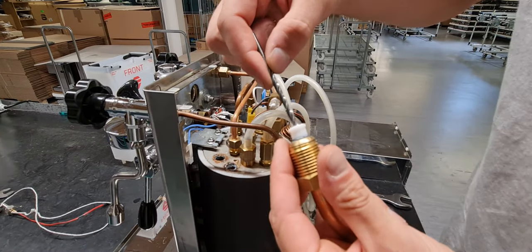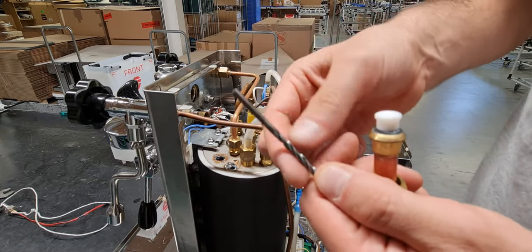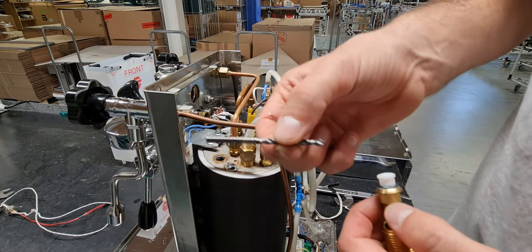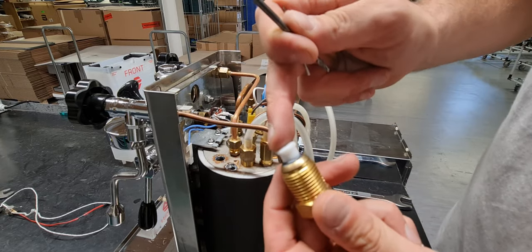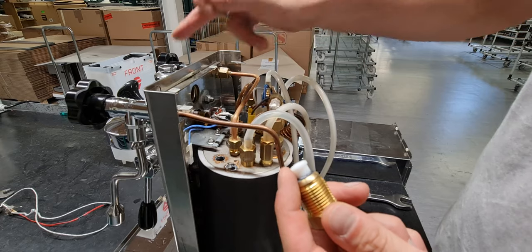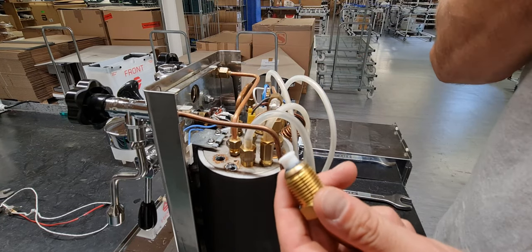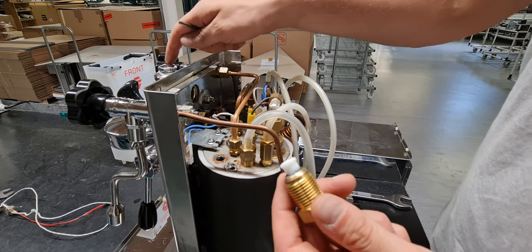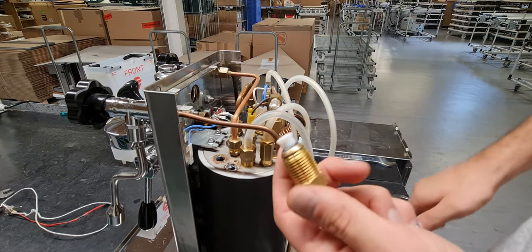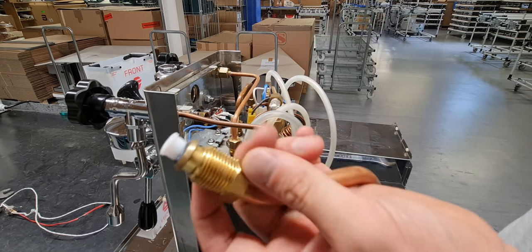If you want more temperature, you can open it here, but the maximum diameter is three millimeters — maximum. Because if you open too much, the group head becomes too hot. You can reach 100 to 110 degrees on the group head, which is too much. So maximum three millimeter diameter.